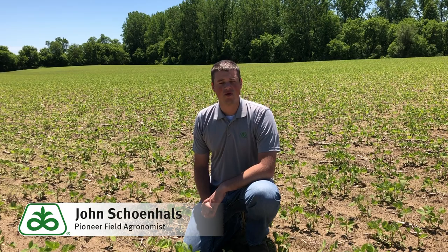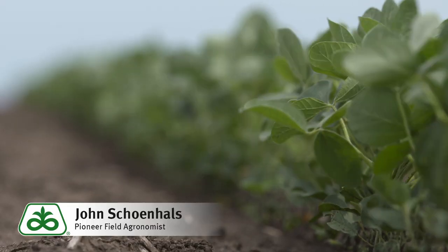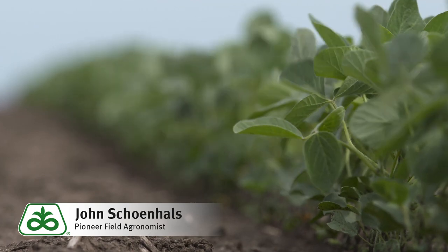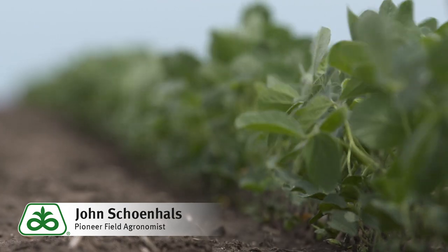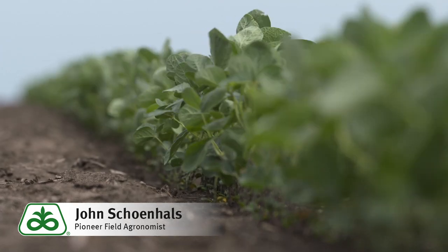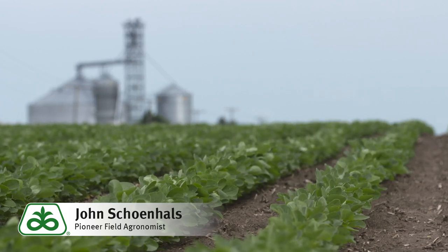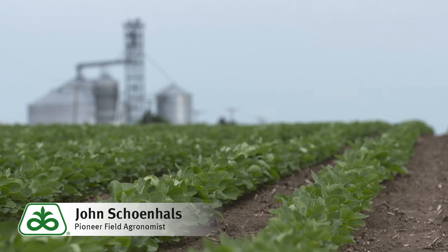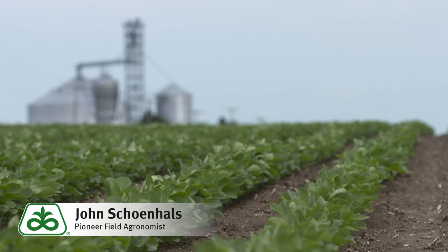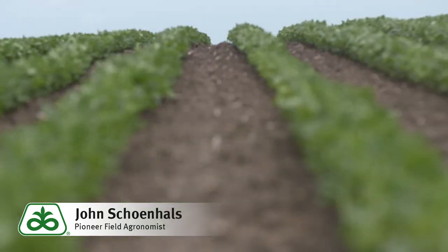First of all, you want to think about relative maturity of these soybeans. Soybeans are photoperiod sensitive, which means that as nights get longer and days get shorter, that's going to trigger the soybeans' flowering and maturing response. This is helpful in northern Ohio because those plants are still going to mature around the same time even if planted later. We generally think about a three-week planting delay equating to a one-week harvest delay.